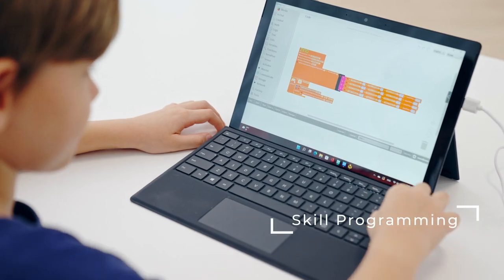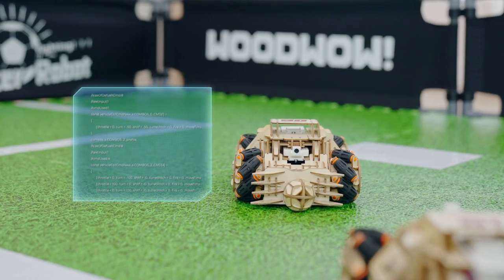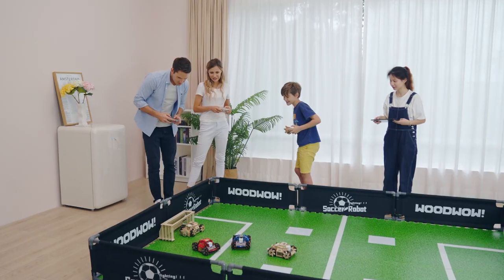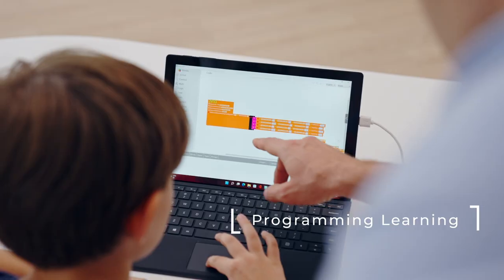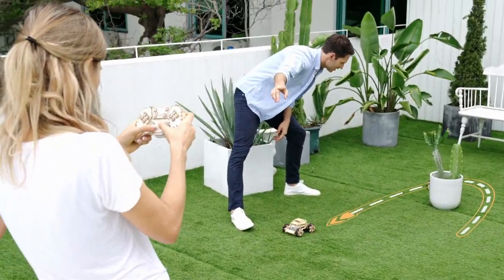WoodWOW robot is just one command away from being the superstar of the field. Don't miss out on the opportunity of having your best pal. WoodWOW embraces your creativity and will become a family member to bring you more happiness.